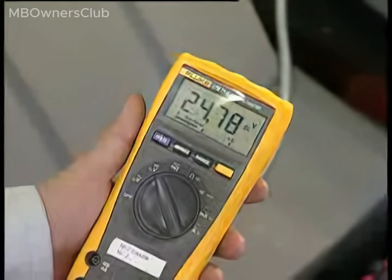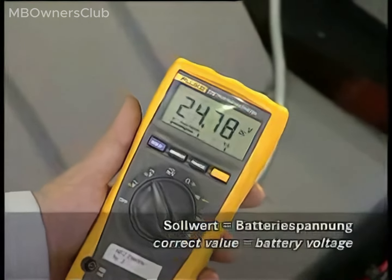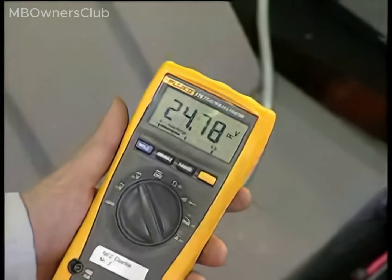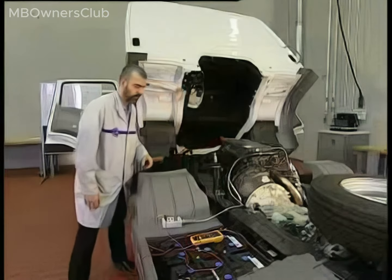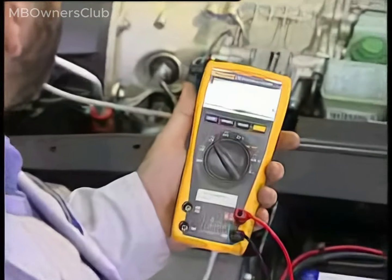Measure with the ignition switched on; the measured voltage should match the battery voltage. Measure the voltage with the engine idling — it should be between 28 to 28.6 V. If the measurement is less than 28 V at idle speed, this could indicate a defective alternator.